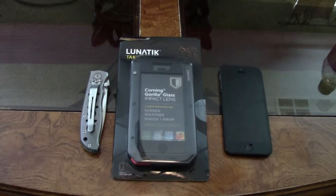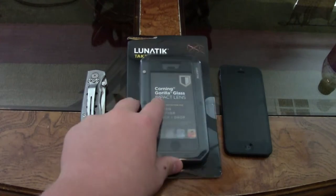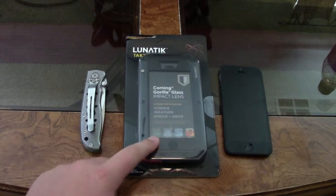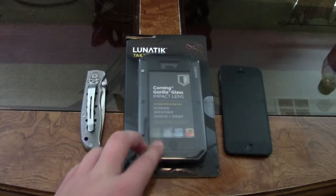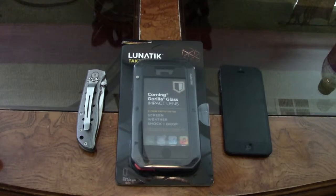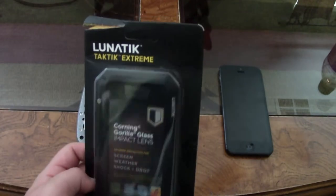Let's talk about how much this weighs. This case itself weighs about as much as the iPhone 5, so basically you are adding the same exact weight to the iPhone 5 as it already is — it is going to be two times the weight. The iPhone 5 itself is 3.95 ounces, and the Lunatic Tactic is 3.7 ounces. Altogether it is about 7.65 ounces, which is less than a pound. Honestly, unless you are giving this to a child, it is not a very big deal.